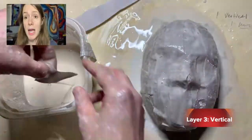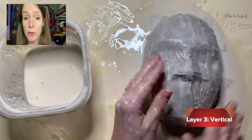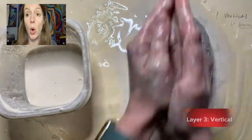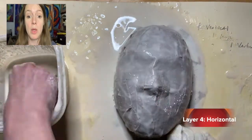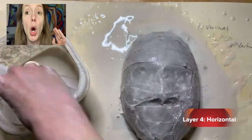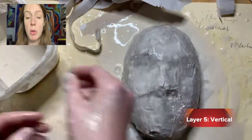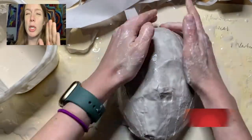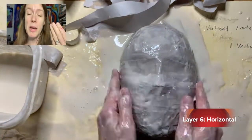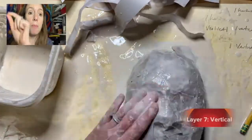Now I'm on layer three vertical. This takes much longer than it looks — like a good hour to do this whole process, but it's sped up here. Now I am on layer four horizontal. Notice we're going vertical, horizontal, vertical, horizontal, and we're pressing down. I should have been drying my mask a little more because it got kind of wet, but you need it wet enough so all the layers unify. Here I am on layer six horizontal, and I keep writing on the side.